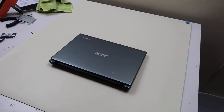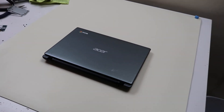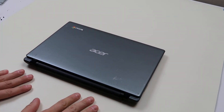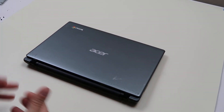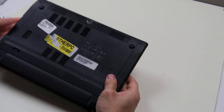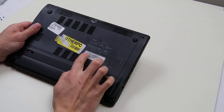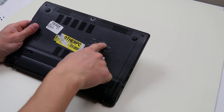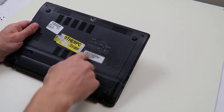Hey guys, Jamin here bringing you another do-it-yourself computer video. We have an Acer Chromebook we're working on here. We're going to show you how to swap out the hard drive and RAM if you need to replace or upgrade it. The model number we're working on is a C710 series or a Q1VZC series — they go by the same number.